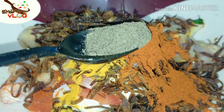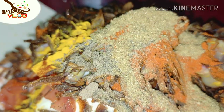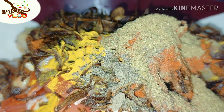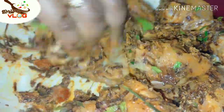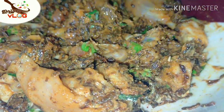I am going to boil with garlic. I am going to mix the oil and mix it well with the oil.